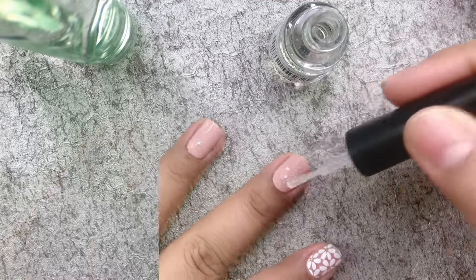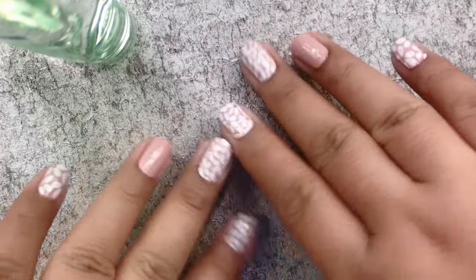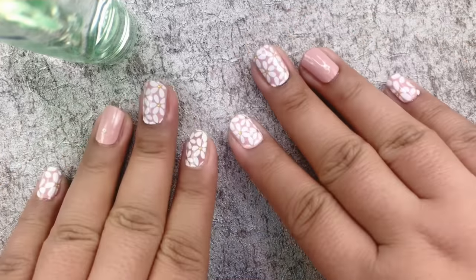Just follow these steps to get a flawless manicure every single time. That's it — I hope you learned something from this video. Thank you guys for watching. Bye!